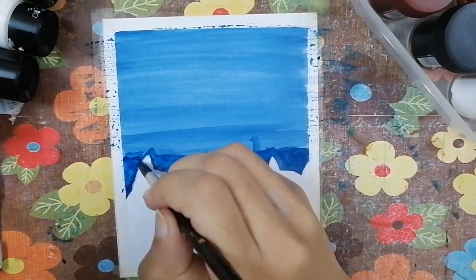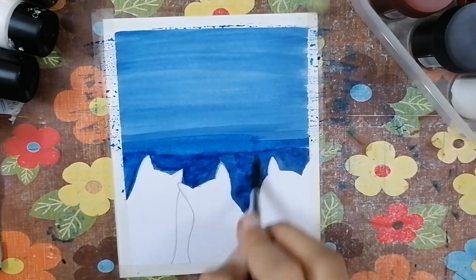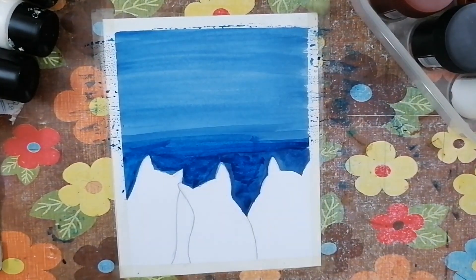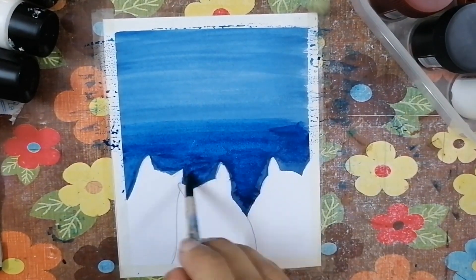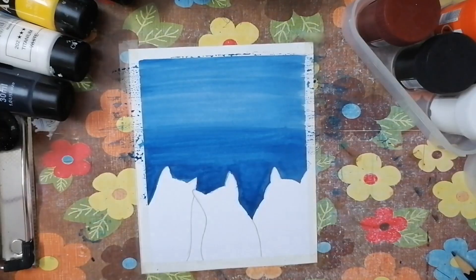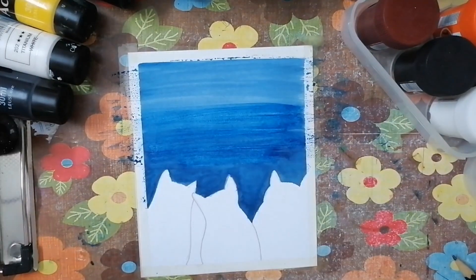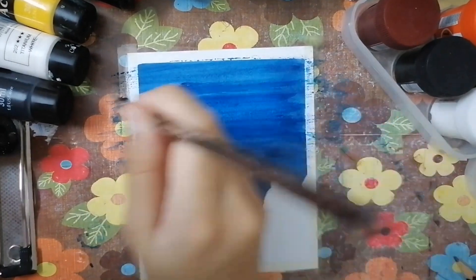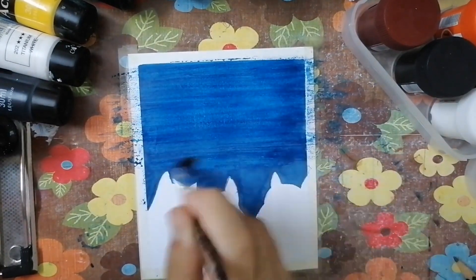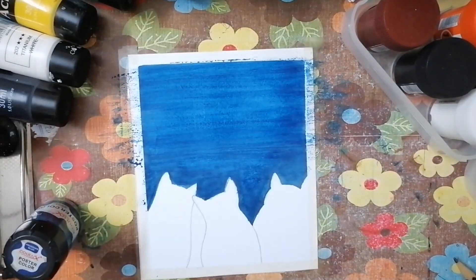If you go too fast you're going to ruin the paint. Right now I was going roughly with the paints, but now it's time to merge the paints together slowly. I left the paint to dry and it's looking pretty good. Then I'm adding a second layer of paint to make it look smooth. I'm using watercolors — you can also use acrylic colors, but watercolors look better and they blend together very smoothly, which is why I used them.